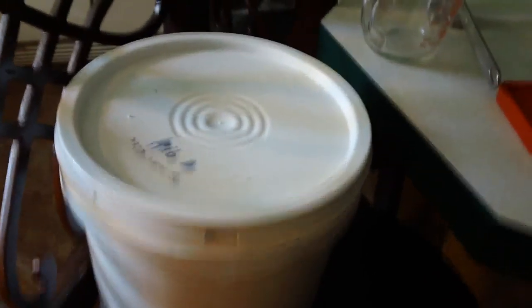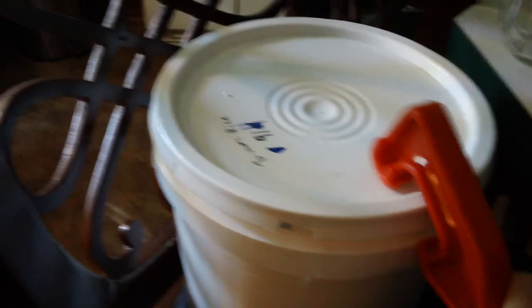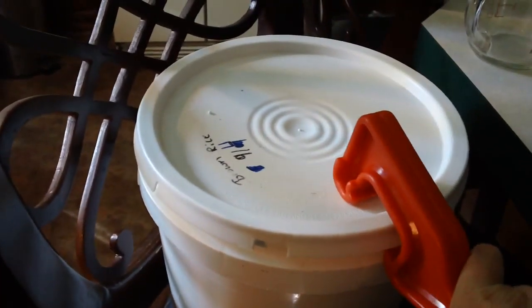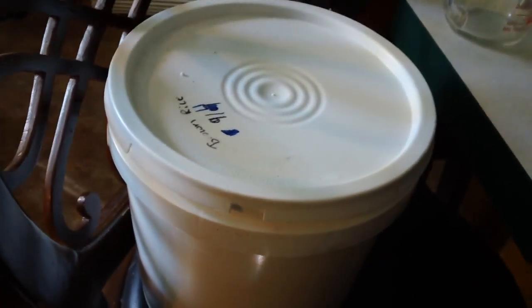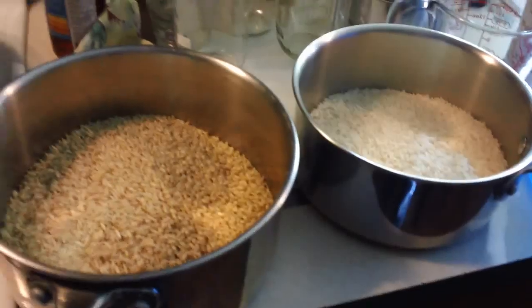I always have buckets of organic brown rice on hand because we eat a lot of rice — just one of those things we like. Brown rice is also a part of Burr's homemade dog food. So I'll get this bucket open and we'll go from there.